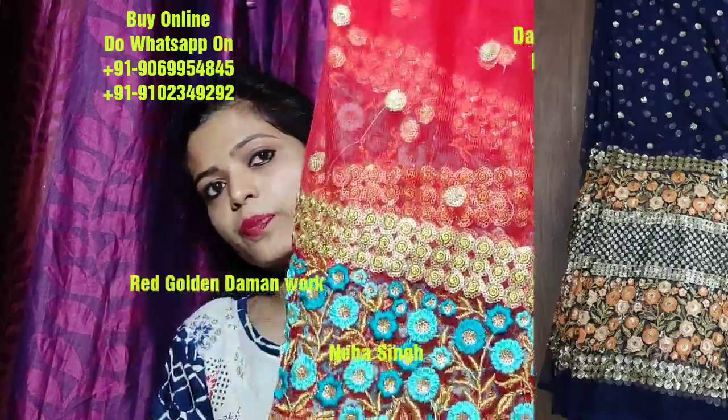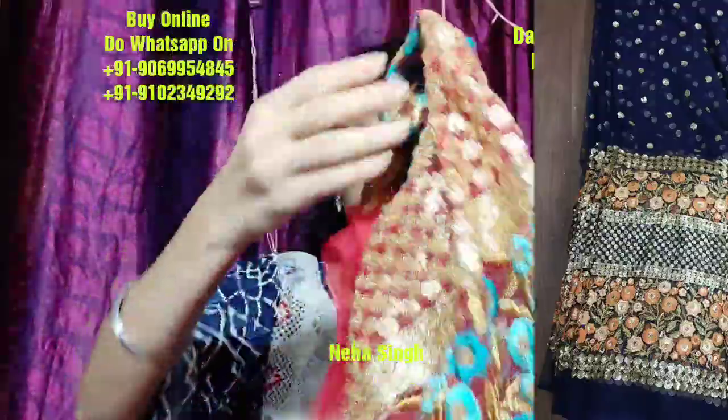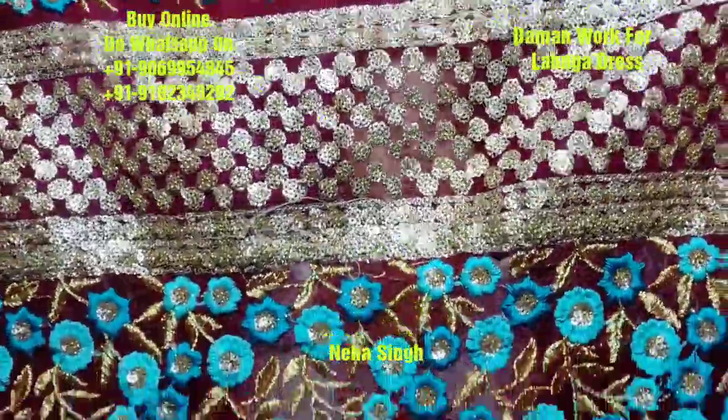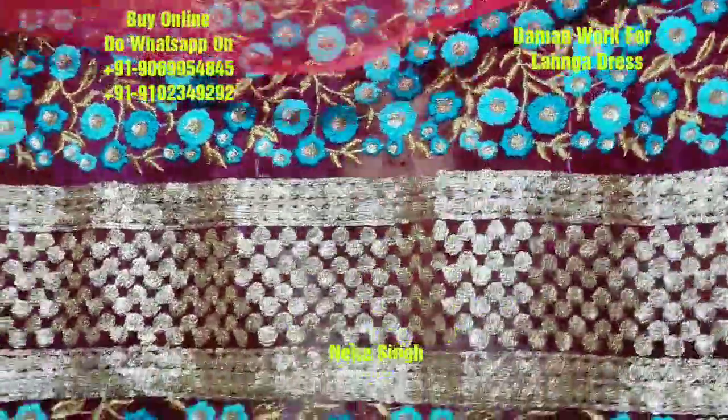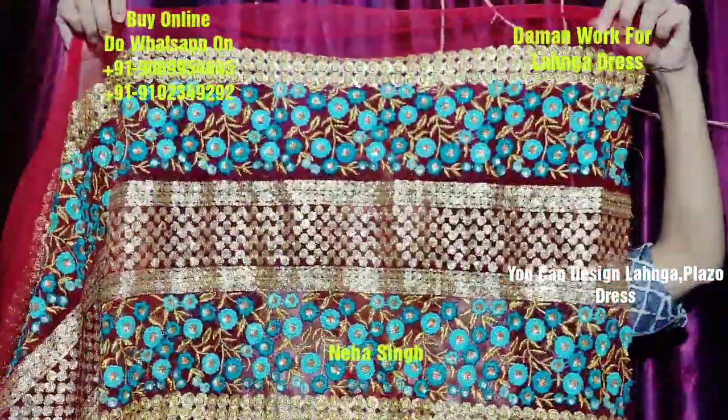This is the detailing of this fabric. I am going to show you the daaman work — this is the color combination design. This is the sequins. This is on top of this. It is a seven line design. You can see it from here — this is the seven line design.